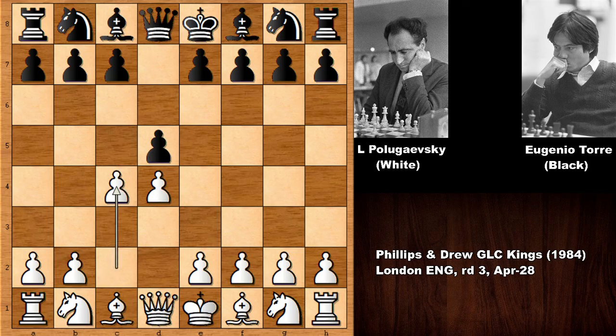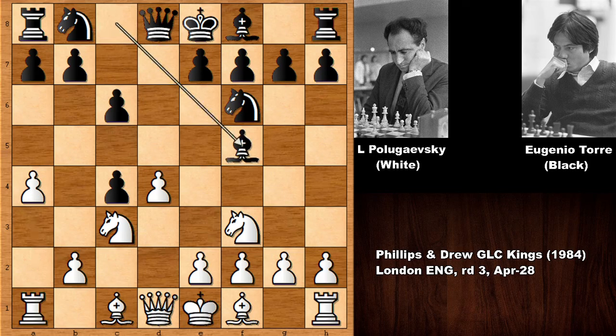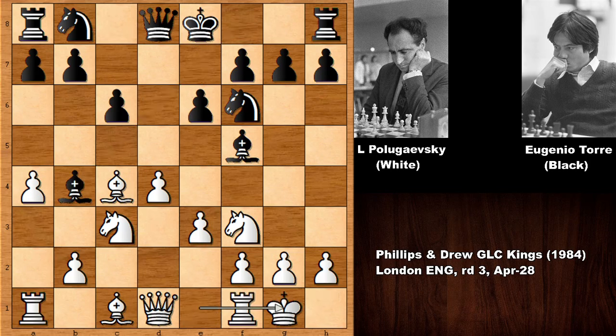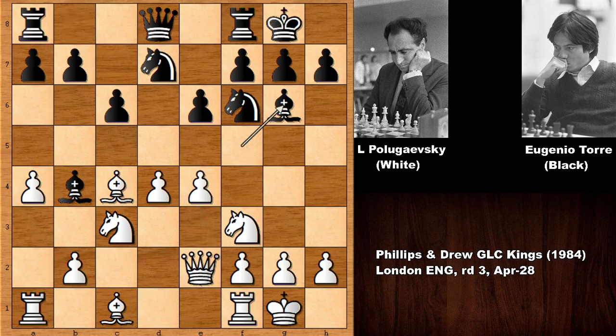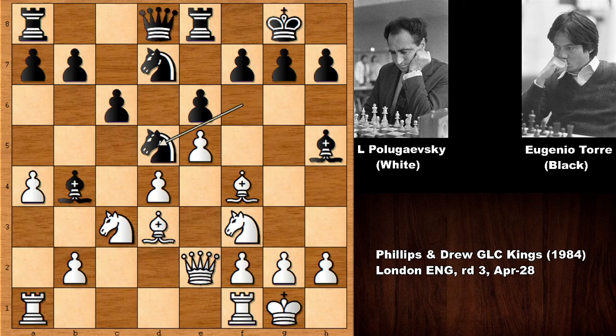D4, D5, and the game is the Slav Defense. Knight to C3, D takes on C4, A4, developing the pieces, and Bishop takes on C4 — pretty standard stuff. Both players castled, Queen to E2, developing the Knight, and then E4. Bishop goes back and Bishop to D3, Bishop to H5, Bishop to F4, and then Rook over, pushing the pawn, Knight to D5.